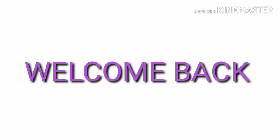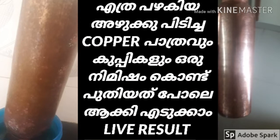Hello everyone, welcome back to the channel. I have made an overview and made a nice looking background.